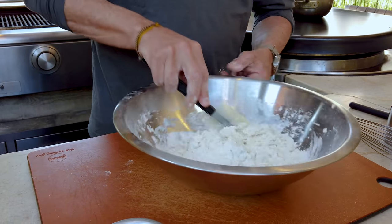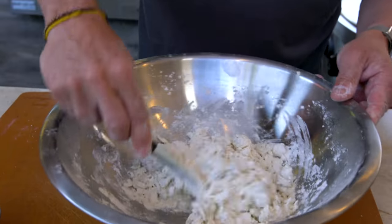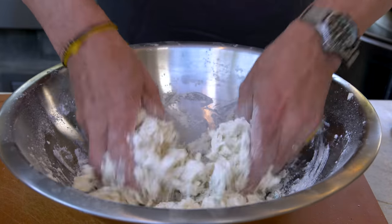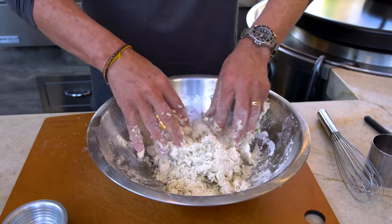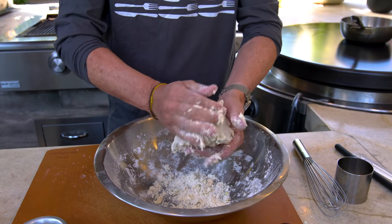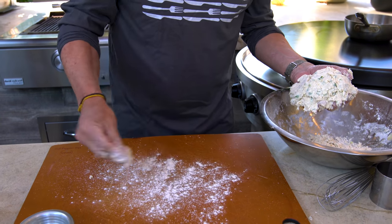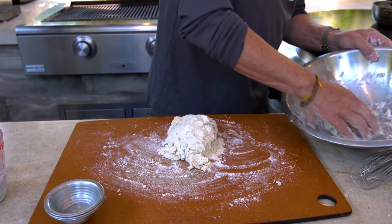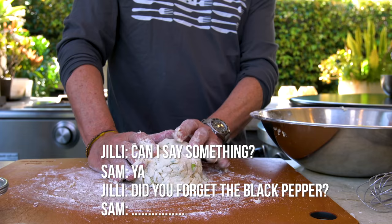Then we're going to use our hands to try and make this come together a little bit better. It's not going to be perfect yet. We'll take out the spatula, use our hands to get it where we want it. You can see it's not going to stick together perfectly yet, but we'll give it a few more turns and then put it on the cutting board. When you can almost get most of it out, get a little extra flour, put it on the board, and bring out the dough. I totally forgot the black pepper — there's supposed to be black pepper that I forgot.